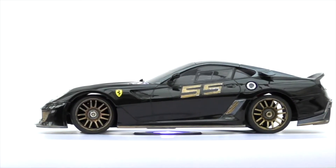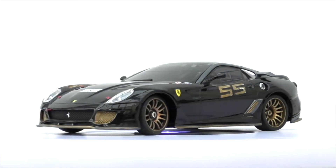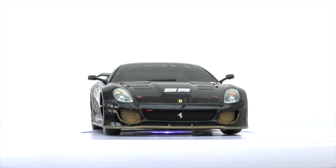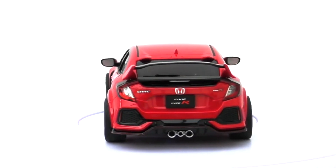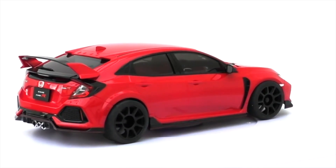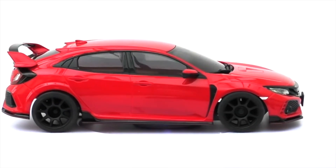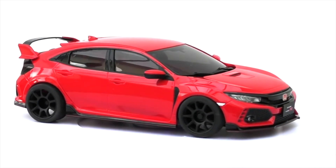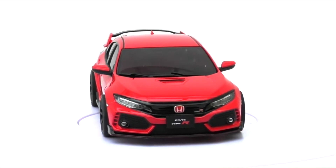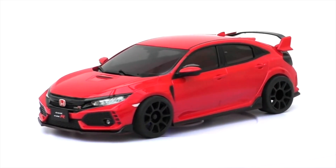I've only seen one come up for sale in Europe, so this one is definitely rare since it's been customised. The street races series started with Fast and Furious and we're going to move on to other street performance cars - R35s, Civics, Subarus - and then we'll start adding in the real supercars like Ferraris and McLarens.